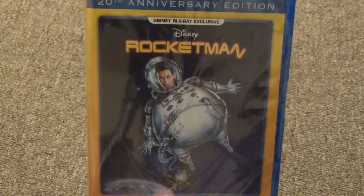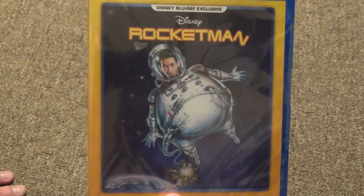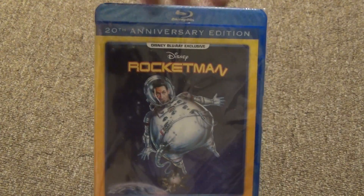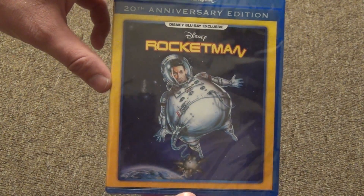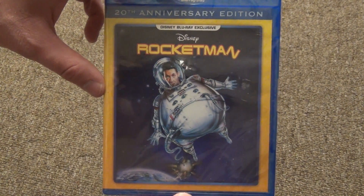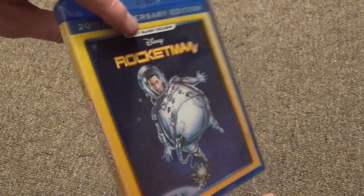I've seen this movie quite a few times when I was younger and I really liked it. I thought it was very funny and it's also kind of science-y, which I like both of those things. This was a really funny movie and I'm really glad it came out on Blu-ray, so it'll be fun to check this one out. It's been a few years since I've watched it, but I remember watching it quite a few times. I think I even used to have it on VHS back in the day, or maybe I rented it from the store. I know I've seen it many times and I really enjoy it, so this is a really cool release to have on Blu-ray.